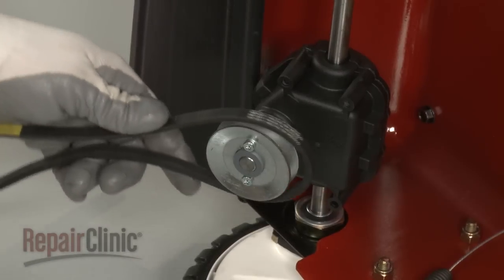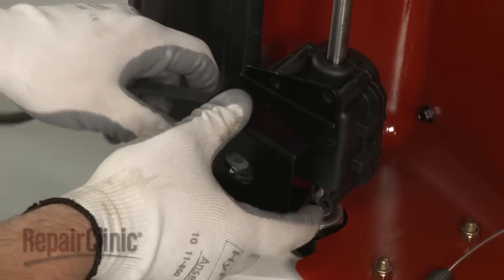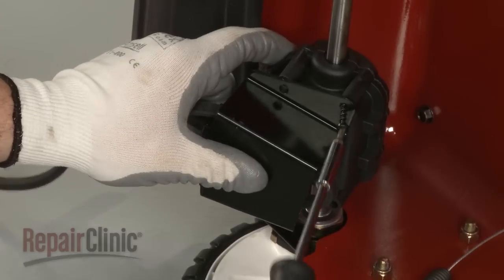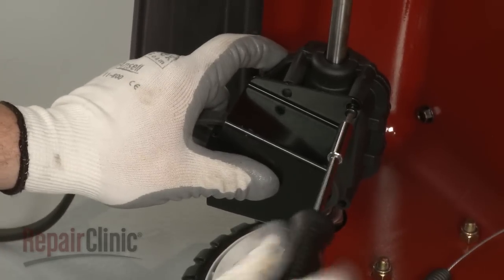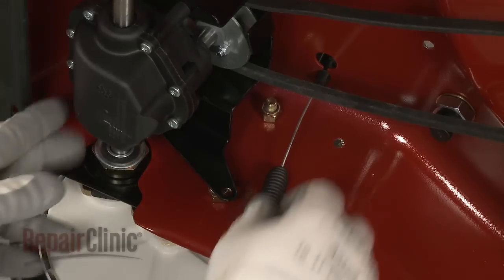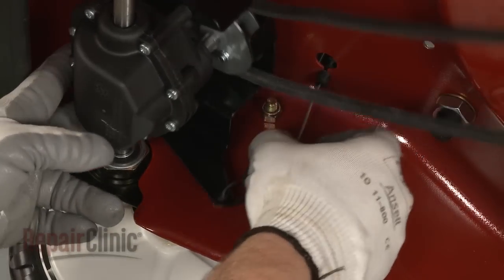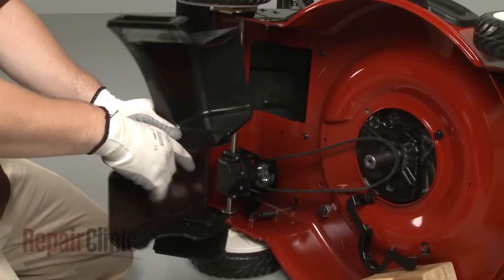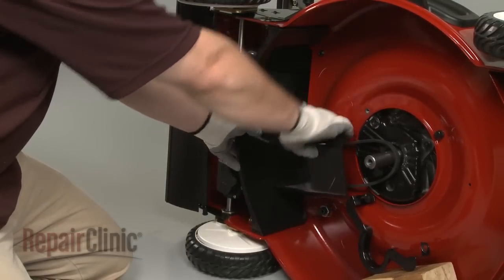Thread the belt onto the pulley, then replace the transmission bracket and secure the screws. Rotate the transmission into place and reattach the spring end of the traction cable to the bracket. Align the belt shield with the rear baffle and reinstall by securing the bolts.